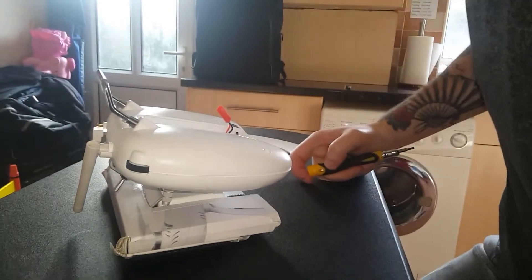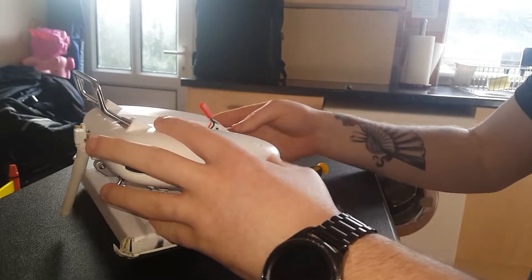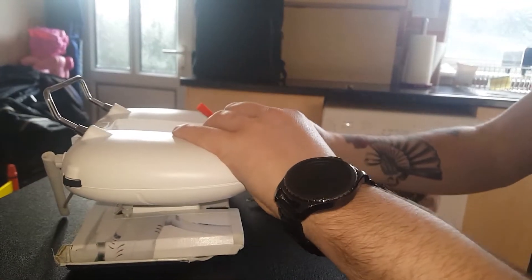That should be how the screw is out — just need to pop this open now. You want to be careful opening this because there are wires on both sides that connect.